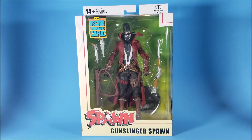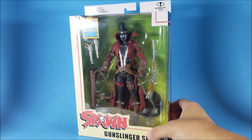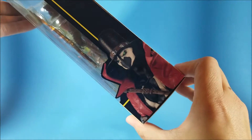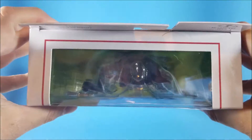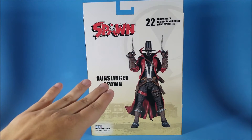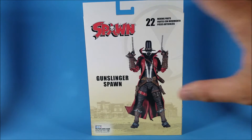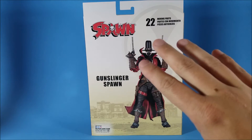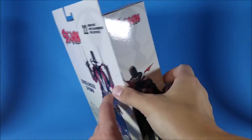Before we open this bad boy up, let's take a look at the packaging real quick. Up here it has a sticker at the top that says 'From Record Break a Comic Book.' You do get the Spawn logo down here, Gunslinger Spawn, and the McFarlane Toys logo at the top — 14 plus, not a toy. On the side you get the Spawn logo again and a posed pic of the figure. On the other side you get a comic book look at the character, which is really cool. On the back you get the Spawn logo again, the title of the figure, it says 22 moving parts, and a posed picture of the figure itself. It's kind of plain on the back — I kind of wish they gave us a comic book picture. They make it look pretty awesome though, and at the bottom they say McFarlane.com.